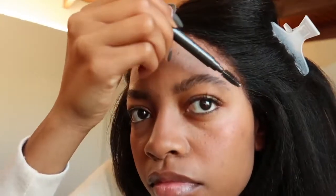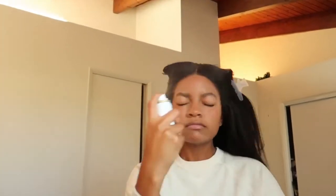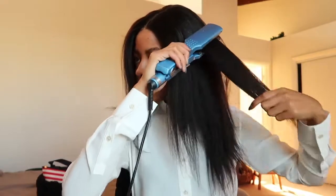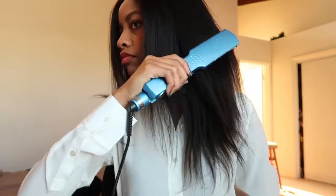I usually cut bangs into all of my wigs because I'm afraid that people will tell that it's a wig when they see the lace, but this one doesn't make me feel self-conscious at all. Once I add some baby hairs, put some mousse on it and get this puppy flat, it really looks like I ate some Miracle-Gro and my hair blossomed overnight.